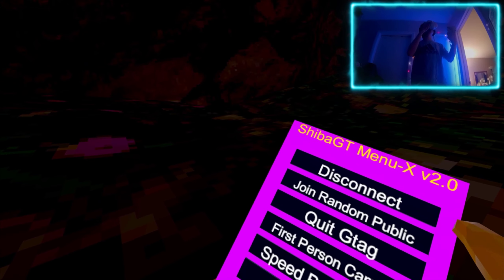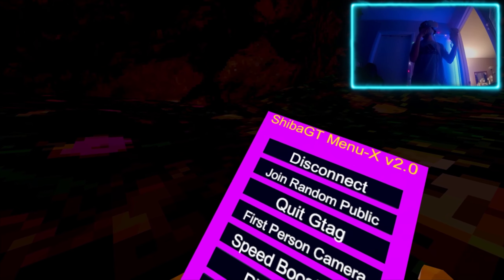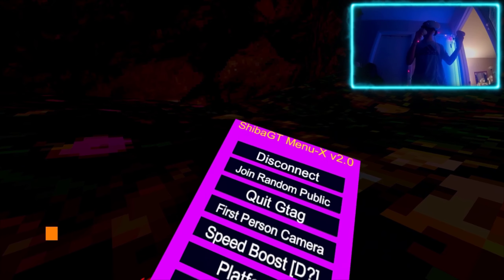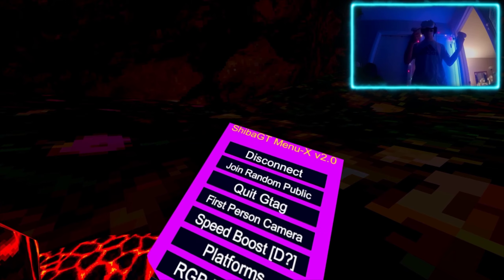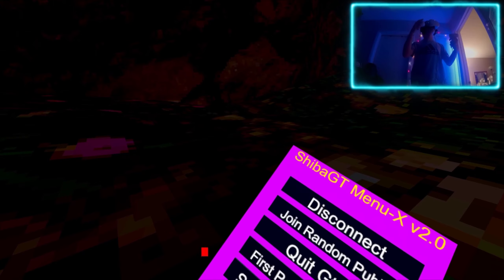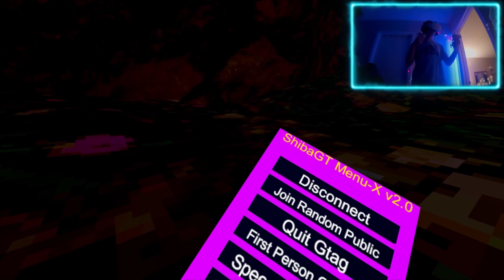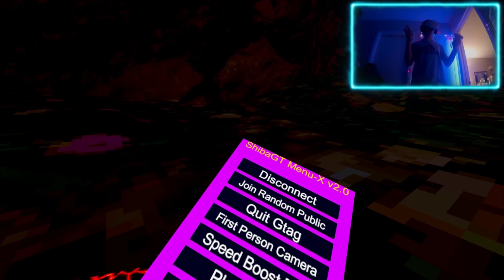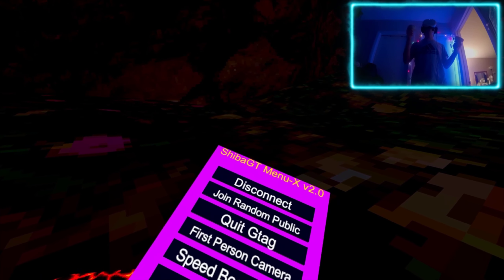The first page is disconnect - I'm not gonna disconnect. Join random public, that's pretty cool. Quick gorilla tag, that's pretty neat. First person camera - that's if you're playing on PC. Thanks to the commenter on my previous video who cleared some things on the 1.0 version of the Shiba GTX menu. Pretty much the first person camera is the camera that the Steam VR displays.